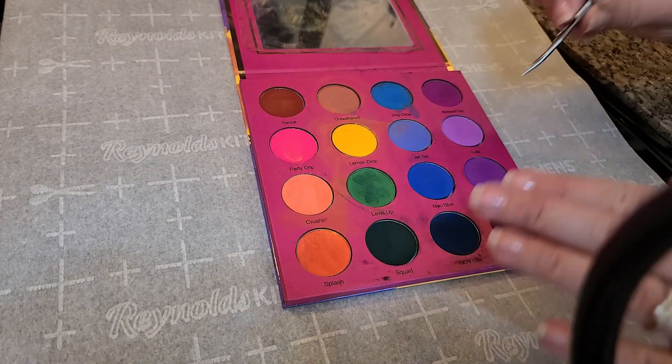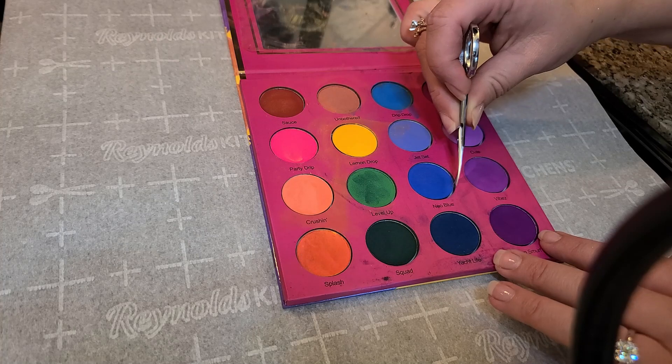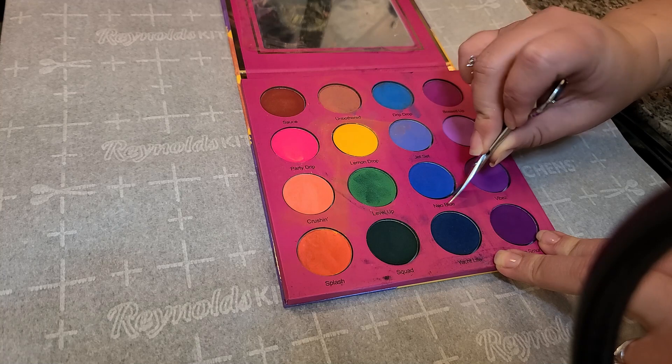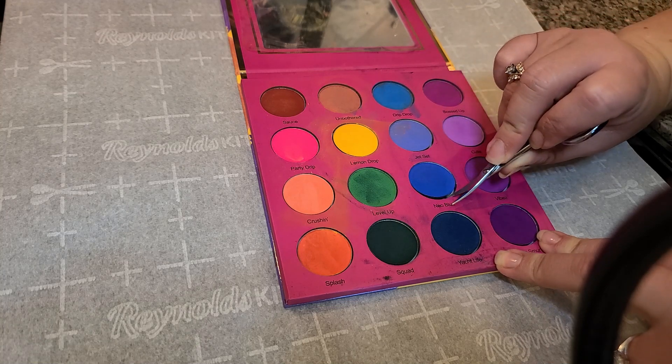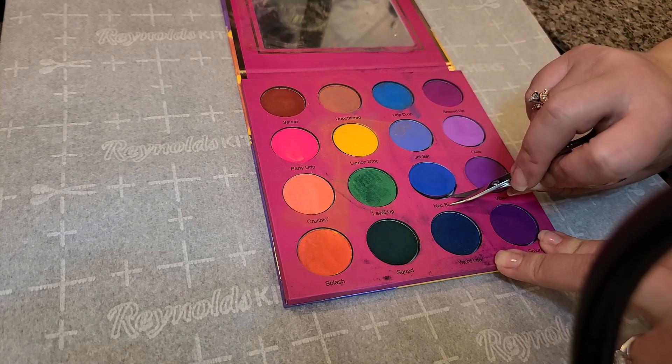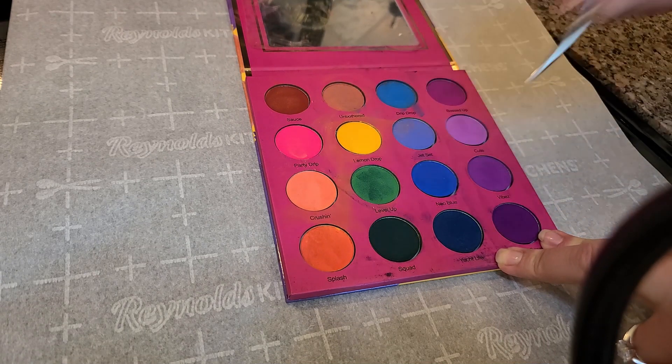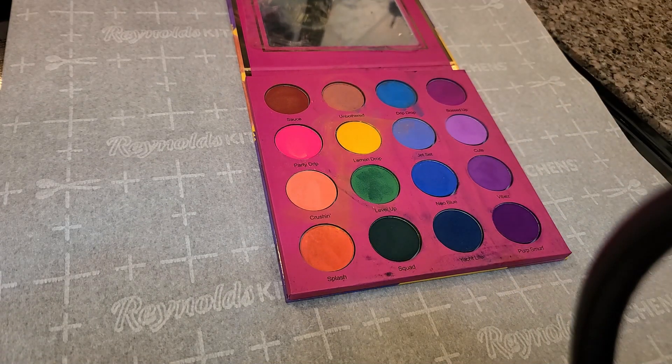Once the palette has been sufficiently heated up, you want to test to make sure that you can in fact get your depotting tool of choice in there and just kind of gently lift up without any resistance, or very little resistance. Doesn't look like it's quite ready so we'll leave this on there for just a couple more minutes and then try again.